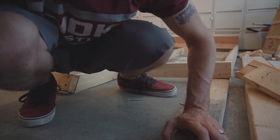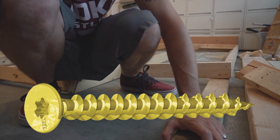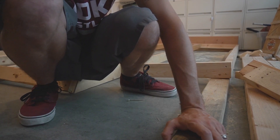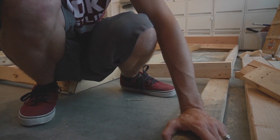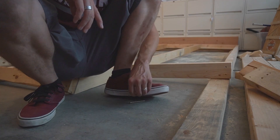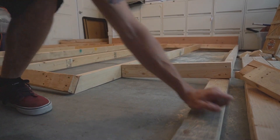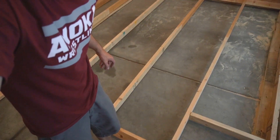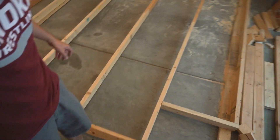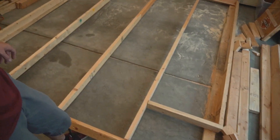Also, I promised myself I would only use star bits — T25s, Torx bits, whatever you want to call them. On my last build I promised myself that, and then I decided I was going to try to reuse a lot of stuff. I am using Phillips head unfortunately for quite a few of these screws — not ideal. If you have the choice, I would absolutely use star bits for everything. Alright, so minus the blocking that's going to go in between there, that is a completed frame for a 25-degree wall.